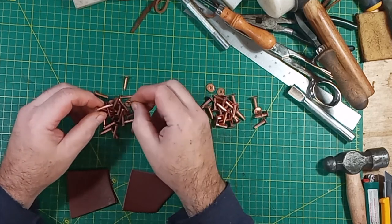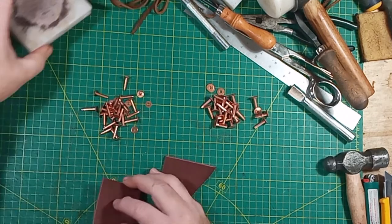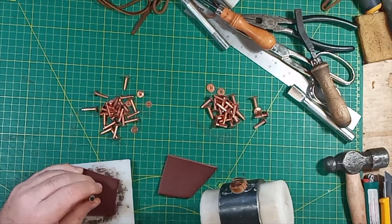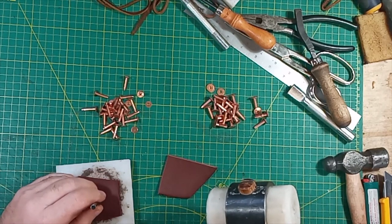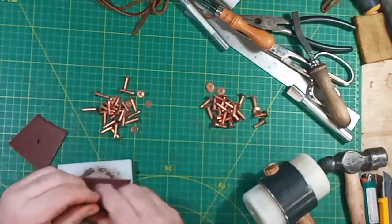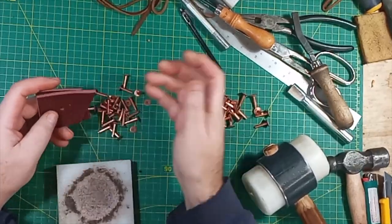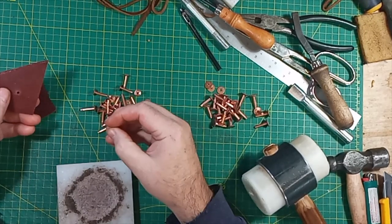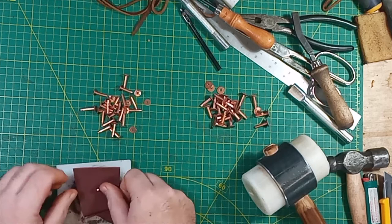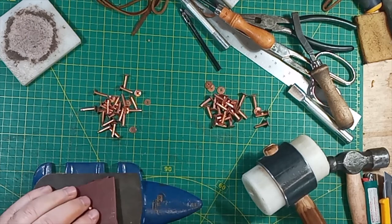I'll go through the way that I set these rivets - this is the traditional way to set them. Two pieces with a one-eighth hole punched through. We're going to go from one side through both pieces - we're just showing how this works. So you put it through, you bring over some sort of an anvil. This is just a little craft anvil I have on my bench - it can be anything that serves the purpose of an anvil.